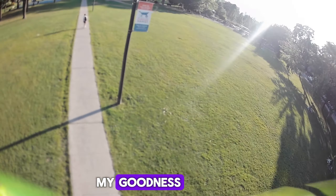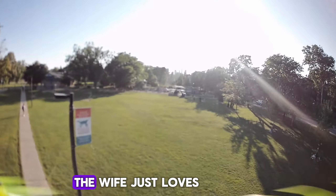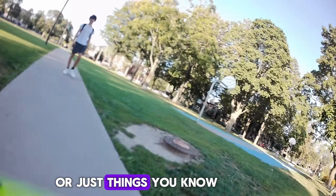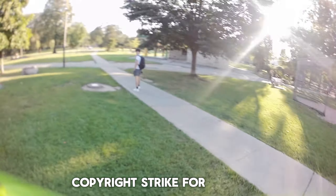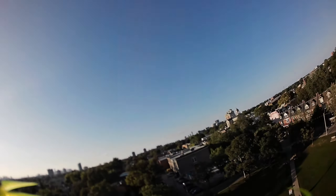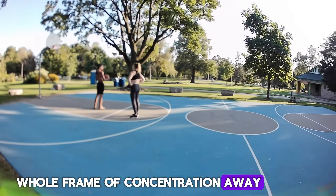No copyright sounds — turn them off! Sorry about that brief interruption. The wife just loves to listen to copyright-free sounds, or things I'll get a copyright strike for if they're heard by the microphone. Anyway, this just throws your whole frame of concentration away.